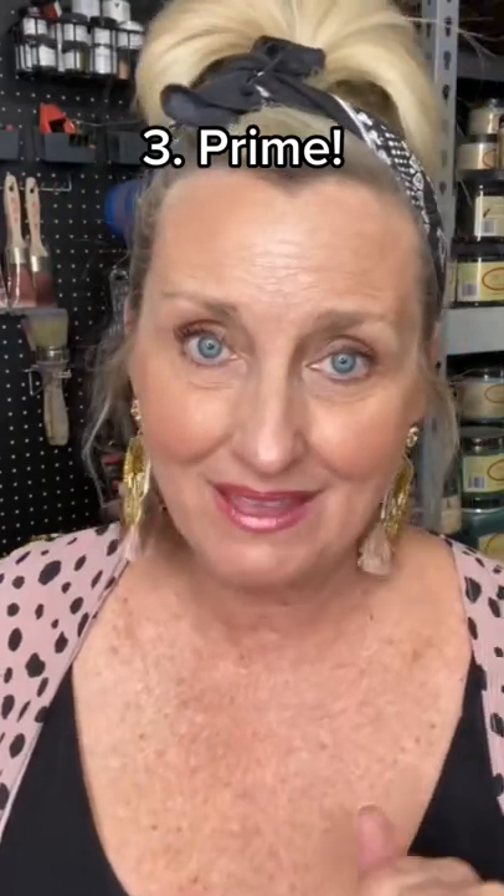Number two, smell them first. Need I say more? Number three, have a primer on hand. Just in case, because you don't know what's living beneath that fabric.